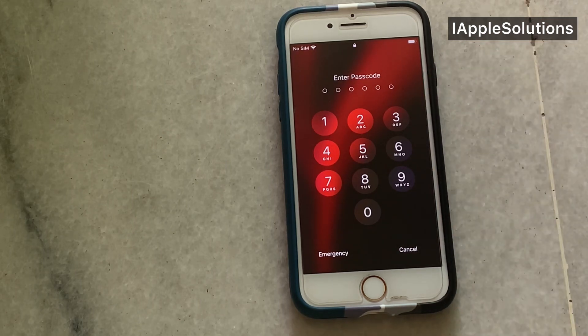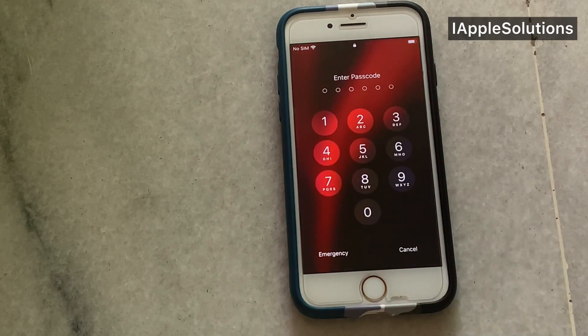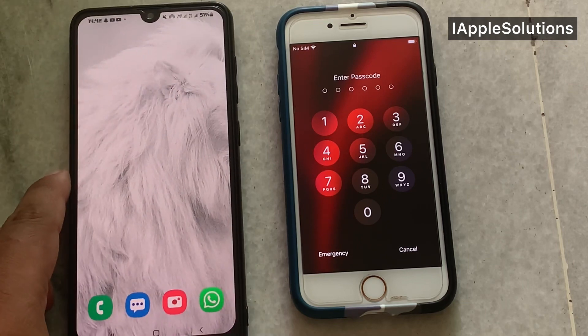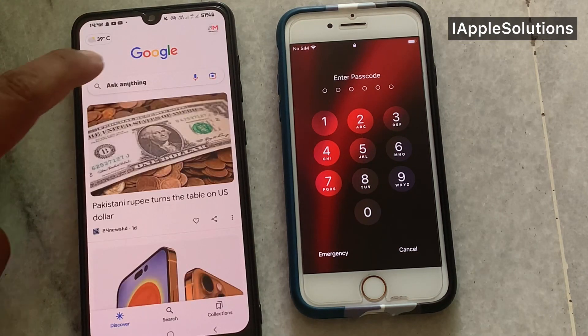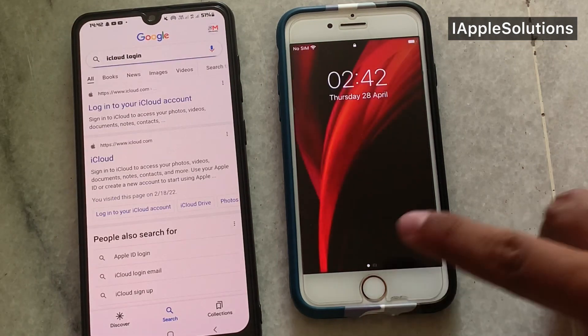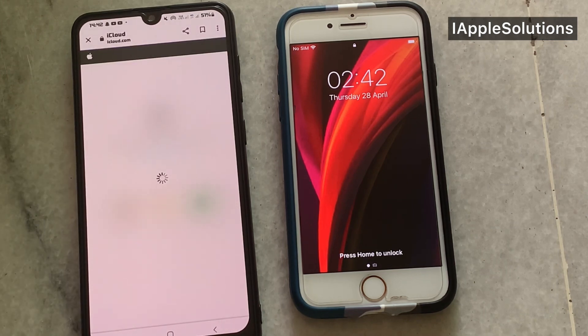How to unlock and how to reset iPhone without computer and without any emergency password. Simply go to another device and search icloud.com. Go to another device — you can see appears on screen — and search icloud.com. I'm already searched, simply tap on iCloud. It will take some seconds to wait.